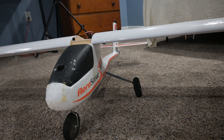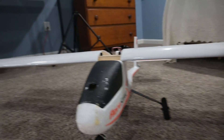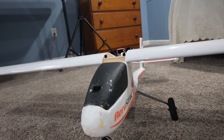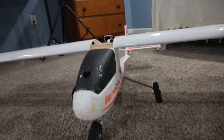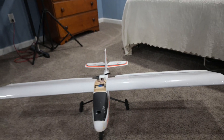Hello fellow AeroScout enthusiasts! I've been working on a little project of making larger wings for my plane, and I think I finally have them fully assembled to the point I can use them. I thought I would share what I did. Basically I've been watching those videos online about building airplanes from the dollar tree foam boards, and I used one board for each wing.